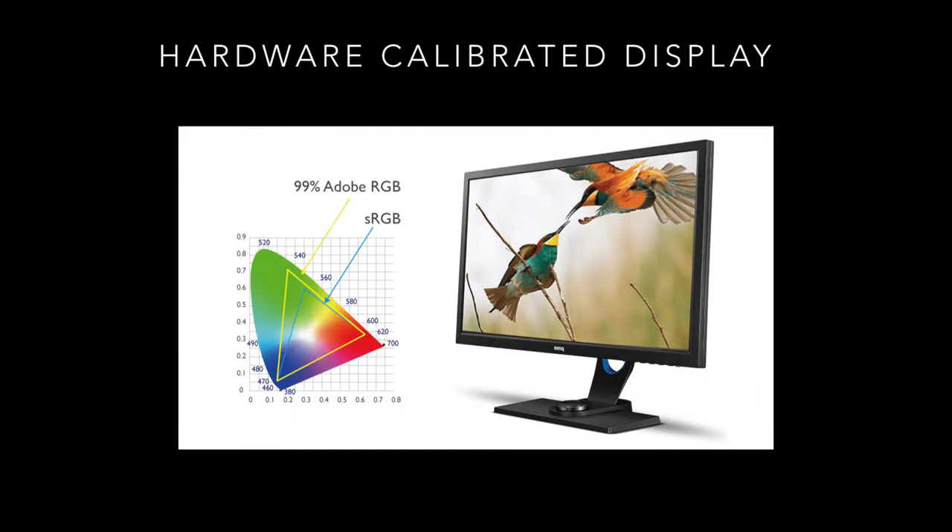The other difference is the color space each line can show. The SW line delivers 99% Adobe RGB, 100% sRGB, and 95–97% DCI-P3 or DisplayP3. With the PD line, it depends on the specific model. The PD3220U can display 97% DisplayP3 and 100% sRGB, meaning it can't reach as high in the Adobe RGB spectrum. There is a PD display that can do 99% Adobe RGB, but with the PD line you have to pick your panel more carefully.